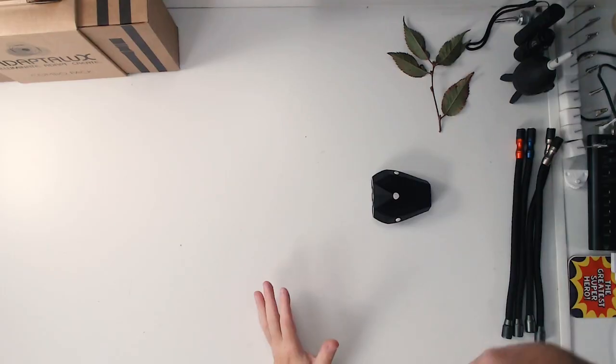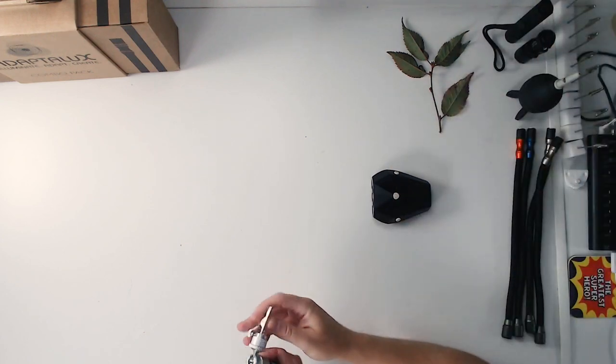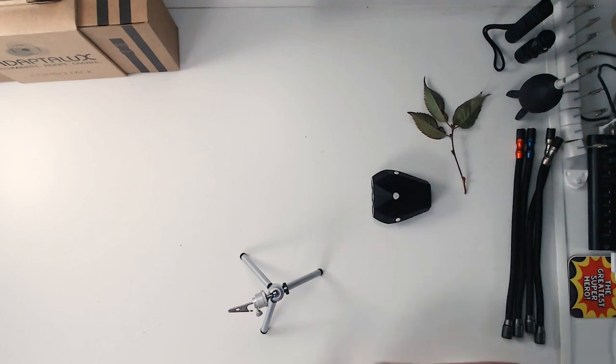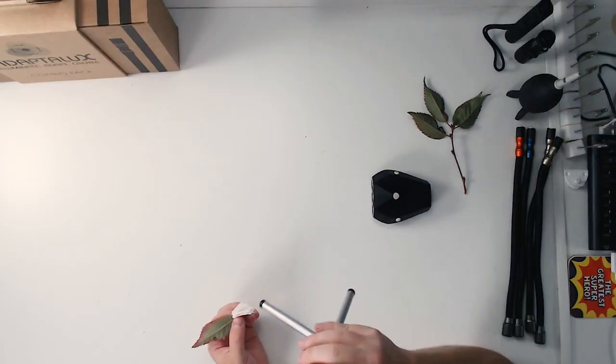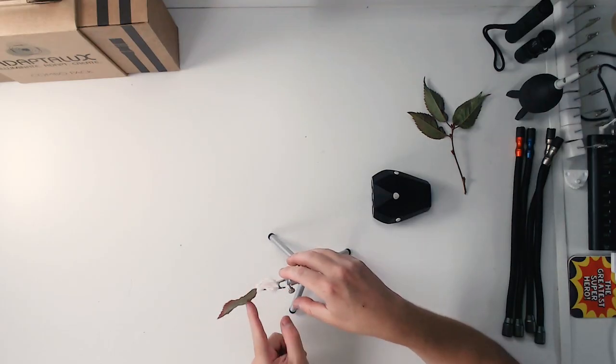First of all I'm going to get my camera out of the way. We need to set the scene up — usual thing, specimen holder from remacro.com. I'm going to grab some tissue and put it inside the alligator clip so it won't break the stem. Anyone who's got one of these specimen holders will know they are very, very strong — in fact they're a little bit too strong and will bite through flora stems.